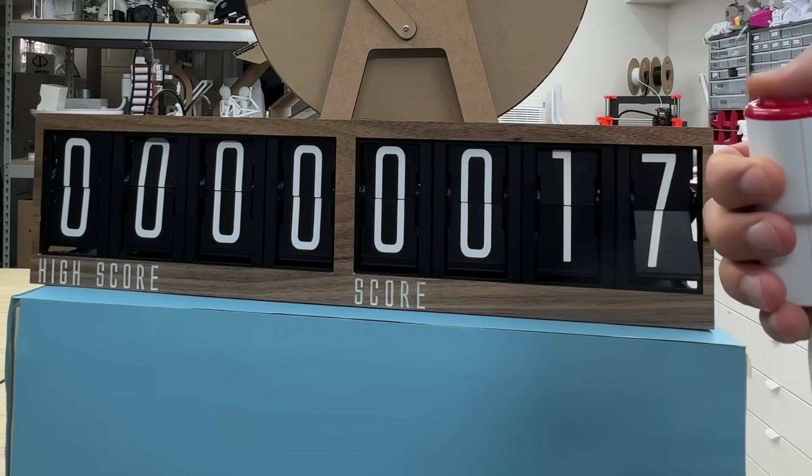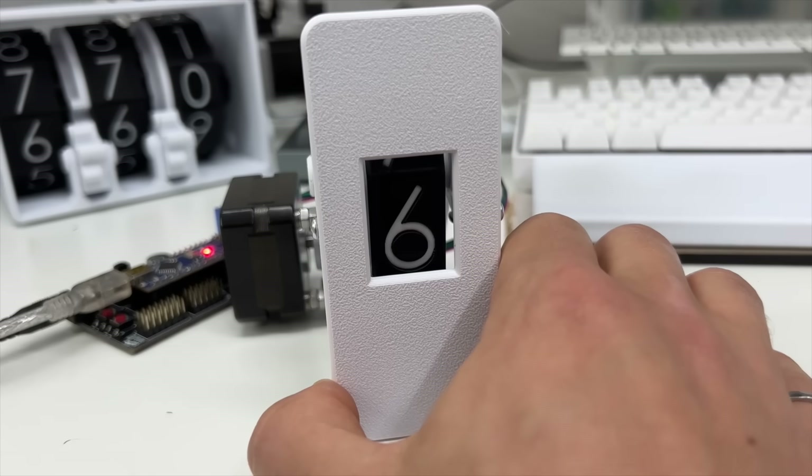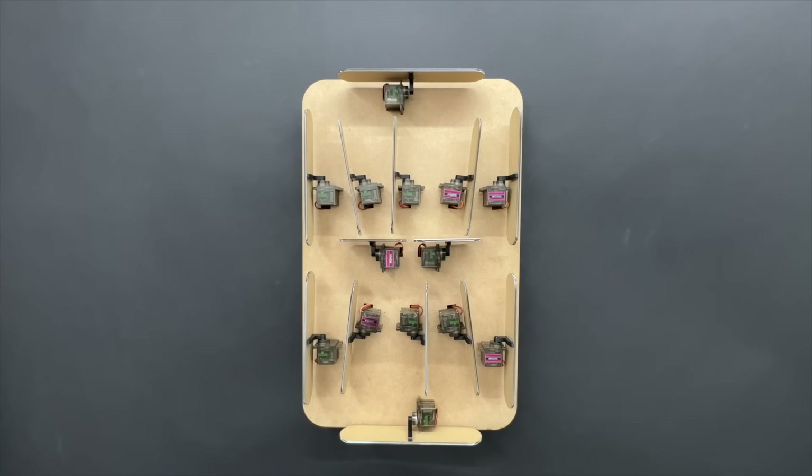This is a split flap scoreboard, but before we get into the details of how this works, and before we take a look at the unnecessarily deep dive I went down trying to find the perfect no-light display, we need to understand why I needed a no-light display in the first place.